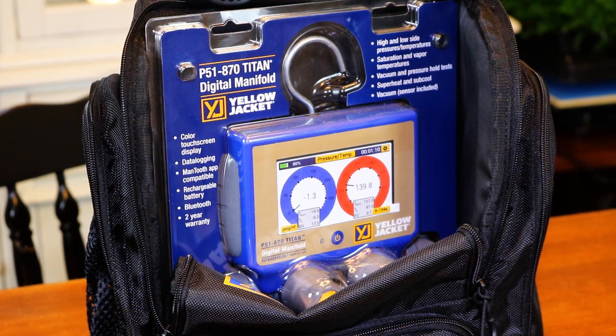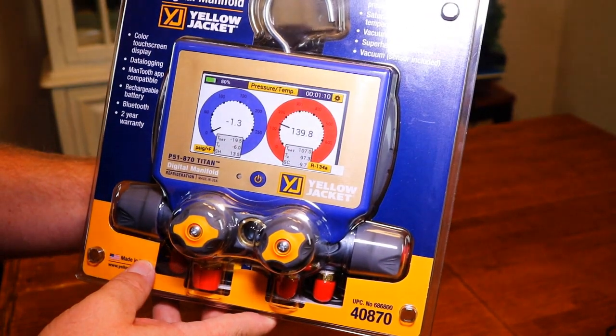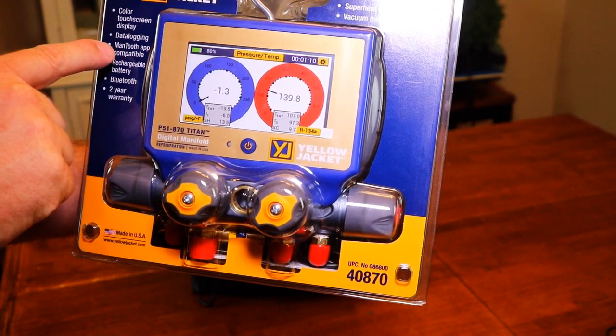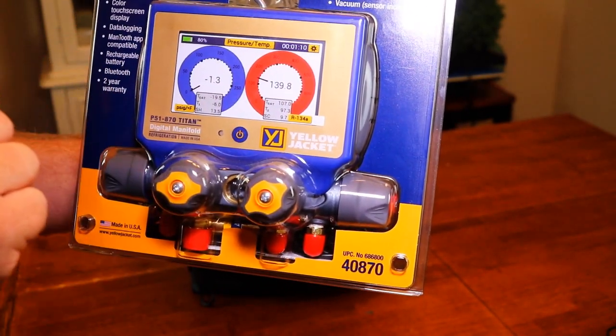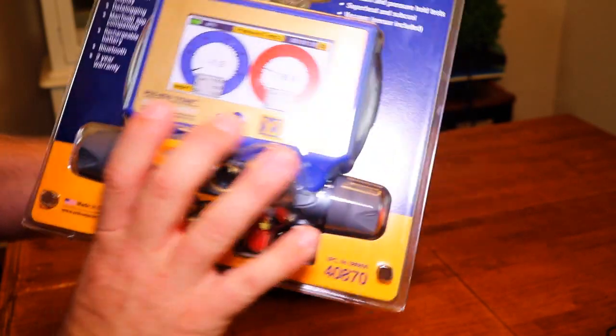I'm going to kind of unbox these, take them out of the bag here, because this bag comes with each set. They come with a set of hoses. We're going to take a look and see what the P51s come with, and then go through some first impressions. This is the P51-870 Titan Digital Manifold. Features include: color touchscreen display, data logging, Mantooth app capable, rechargeable battery, Bluetooth, two-year warranty, high and low side pressures and temperatures, saturation and vapor temperatures, vacuum and pressure hold tests, superheat and sub-cool, and a vacuum sensor is included.